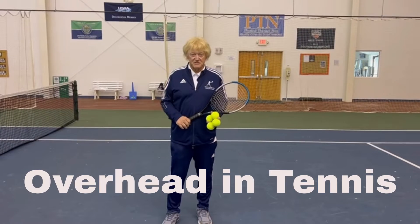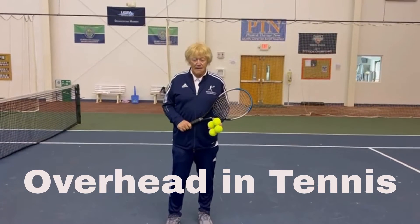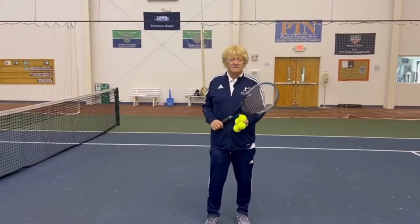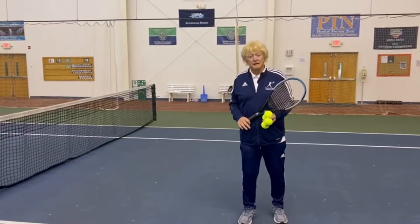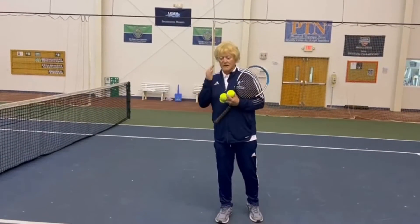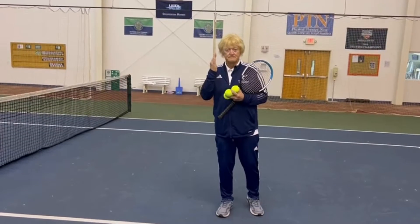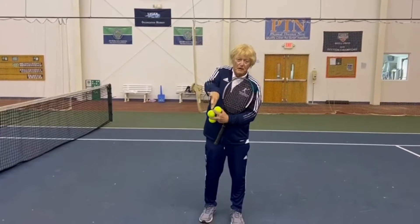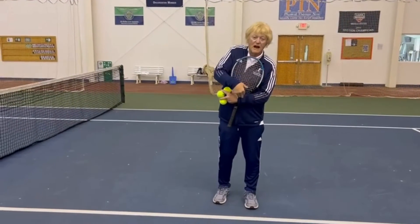Sandra will demonstrate by getting back under the ball, placing both arms up, keeping the left arm up, letting the right arm go linguine. She will do what we call answer the phone, high five, and unscrew the light bulb. And at the end, she will hug herself.